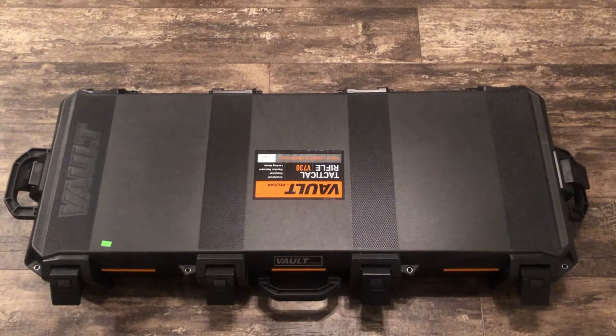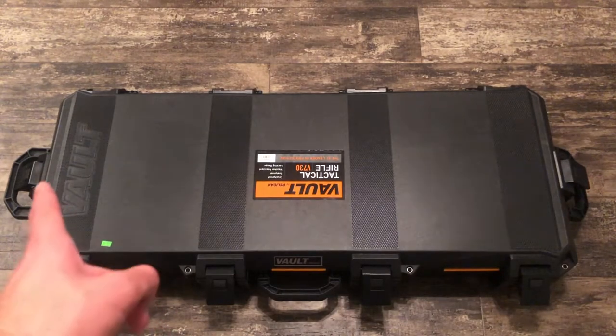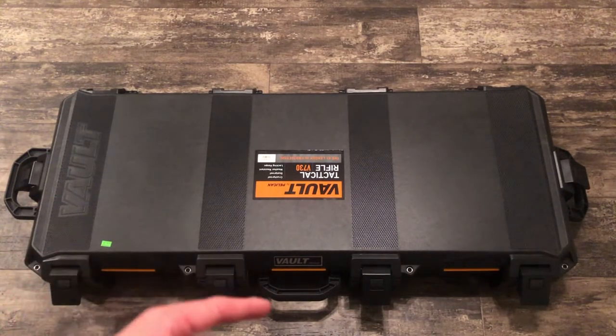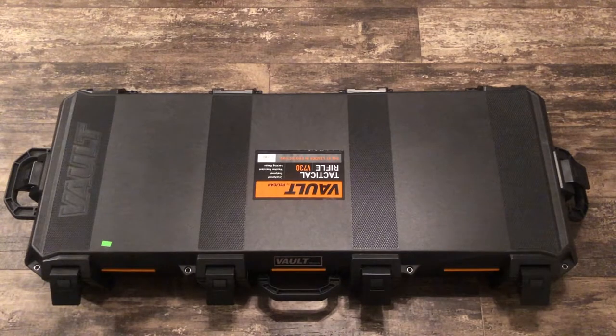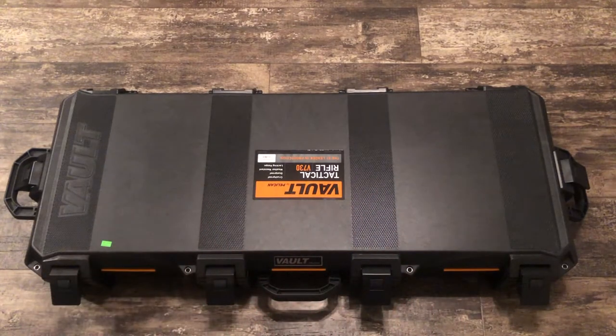Moving on to the handles — there are handles on either side. The wheels are down by the vault side, and there's a third handle as well. You can carry it like a briefcase with that handle, or you can use the other handle and drag it on the wheels, which is a nice feature for airports or any long-distance travel.